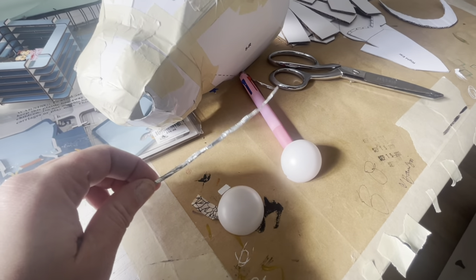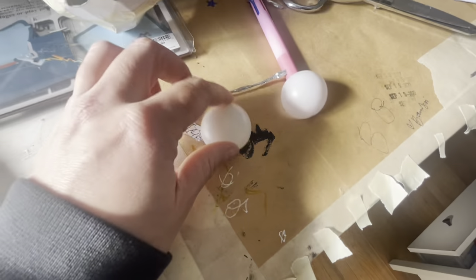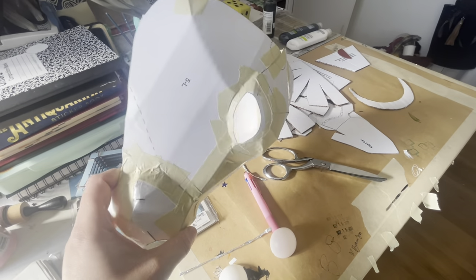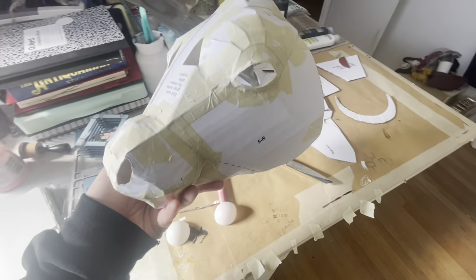I'm working on the eyes. This is like a little eyelid. I'm just gonna tape it right in there and use these ping pong balls that I cut apart for eyes. You can see it's coming together — I've got all my cardboard and chipboard pieces cut out and I'm taping them together.